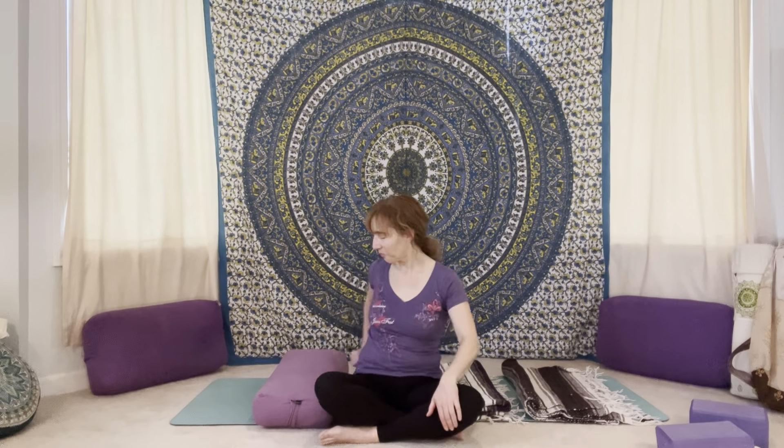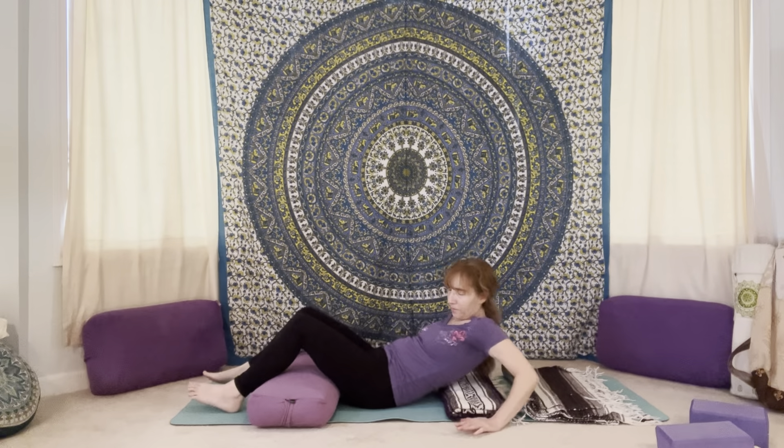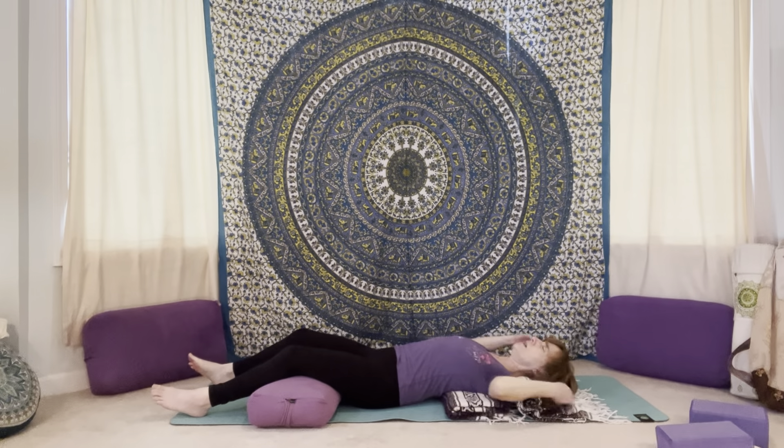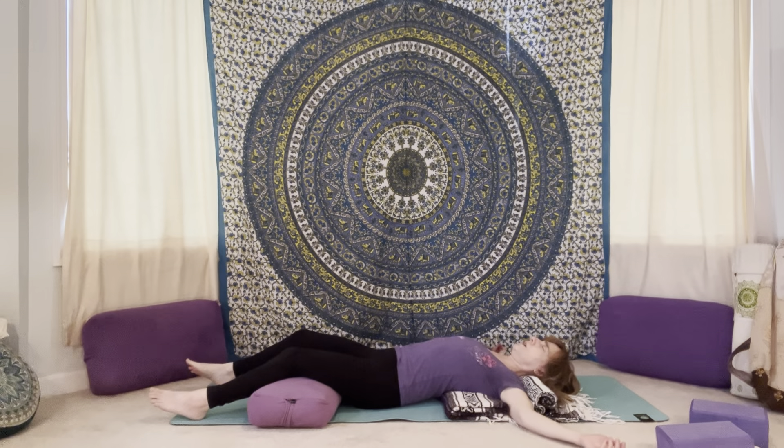Now we'll find our way into our Mountain Brook restorative posture. Legs supported by the bolster. Lay down onto the blanket underneath the upper back shoulder blade area. Find that blanket roll behind the back of your neck, and if you need more support for the head, feel free to tuck another blanket underneath. Arms are out to the sides, backs of the shoulders coming to the floor. Close your eyes if you like, and then just allow everything to relax, release, let go.